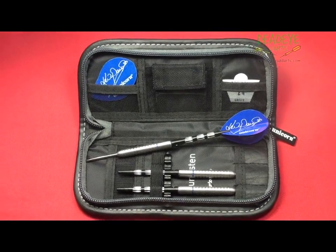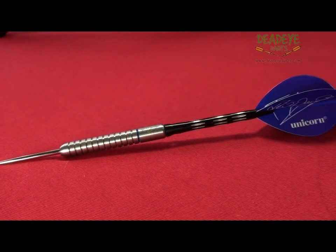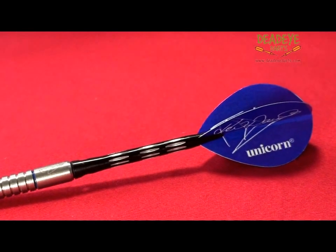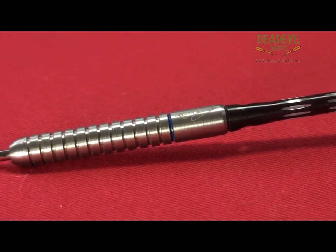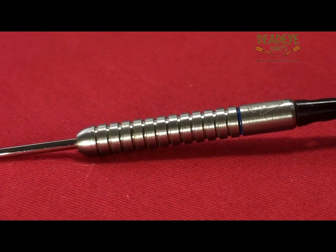The 20 gram barrels are 47.1mm long with a diameter of 6.3mm. The 22 gram barrels are 48.8mm long with a diameter of 6.5mm. The 24 gram barrels are the same length as the 20 gram at 47.1mm and are 6.8mm in diameter.